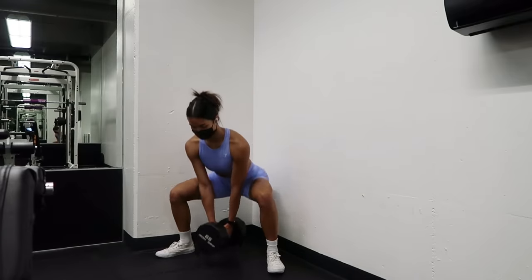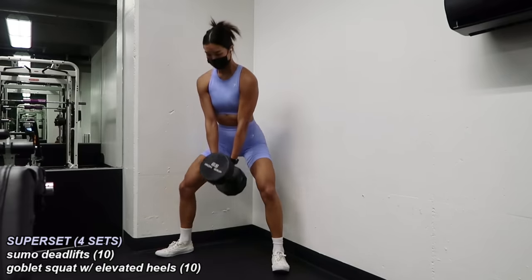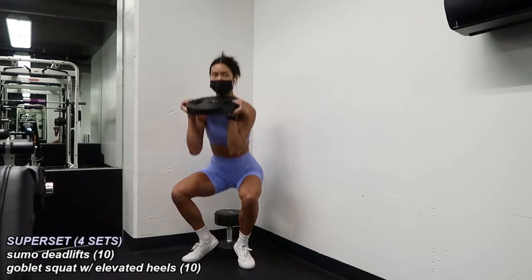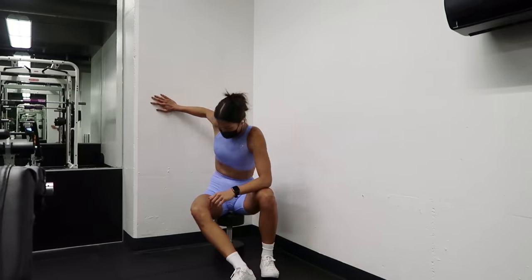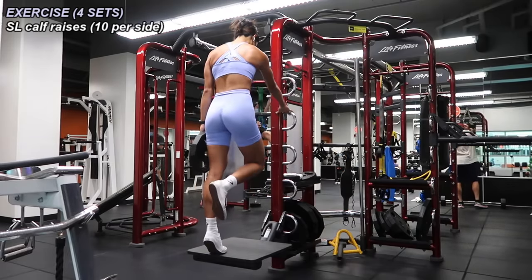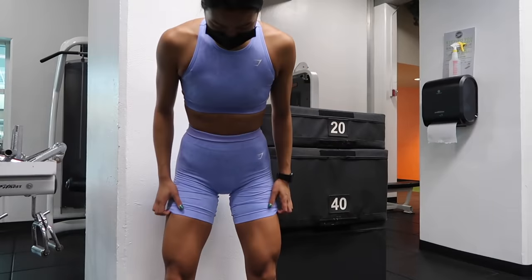Next superset: sumo deadlifts using one single heavy dumbbell — I used the 65 pound dumbbell, which I don't think I've ever touched before. I did 10 reps, then placed the dumbbell standing on the floor and grabbed a 25 pound plate for 10 goblet squats with heels elevated. I made sure to lightly tap my butt on the weight each time for depth. Completed this superset four times. Finally, finishing up with single leg calf raises holding a weight in one hand — 10 on the right, 10 on the left — completed three to four times. I was feeling so good and so strong after this one.